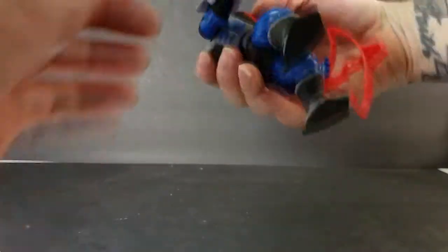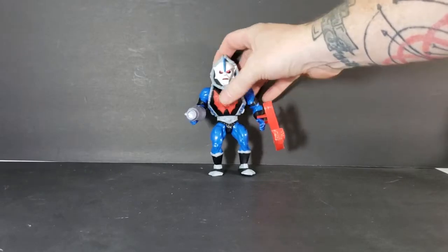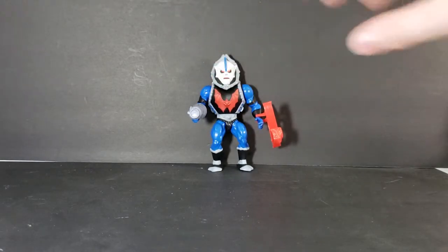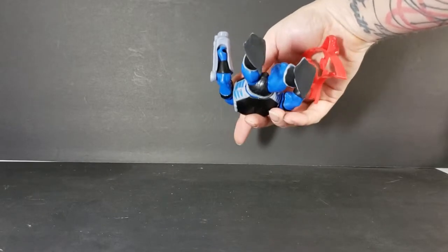Just like that. Then he's got his arm cannon, which goes onto his right hand. There we go — it goes over the top just like that, so you can't see it from above or looking straight at it, but if you look on the other side you can see his hand.